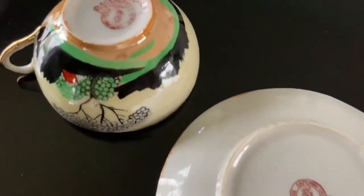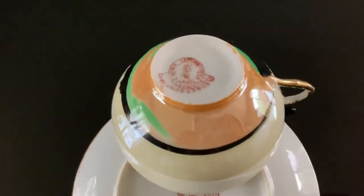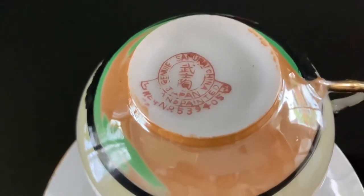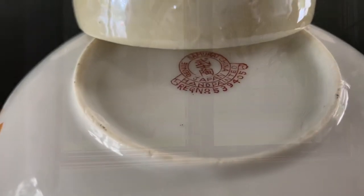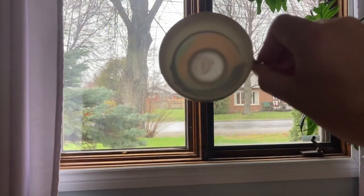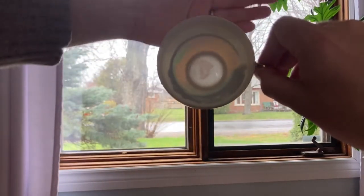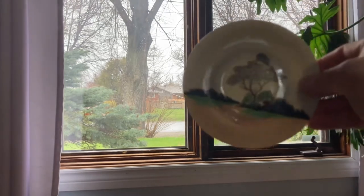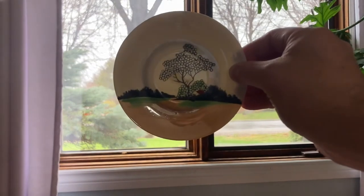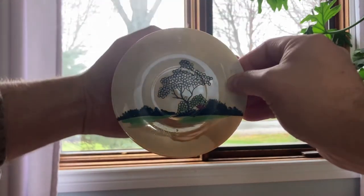Here we have a hand-painted Japanese teacup and saucer. It's made in bone china — it doesn't say that it's bone china anywhere, but you can tell if your teacup is bone china by putting it up to the light and seeing if it's translucent. Put it up to a window like so and pass your hand behind. If it's completely opaque, then we're not looking at bone china. You want the china to be translucent, so you want to be able to see the imprint of your hand or your fingers behind it, like so.